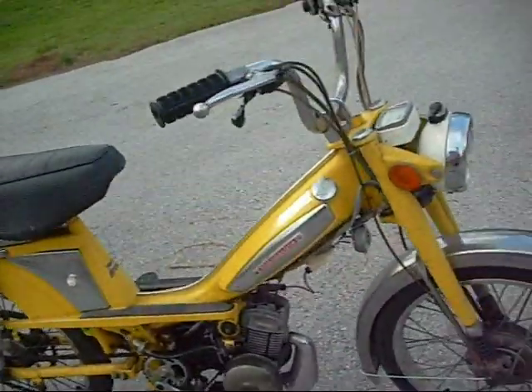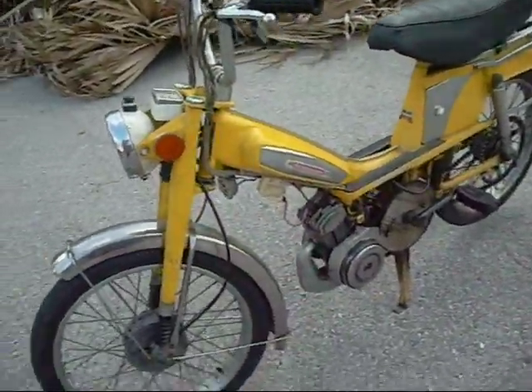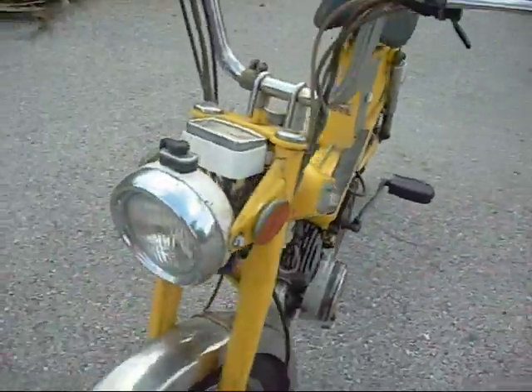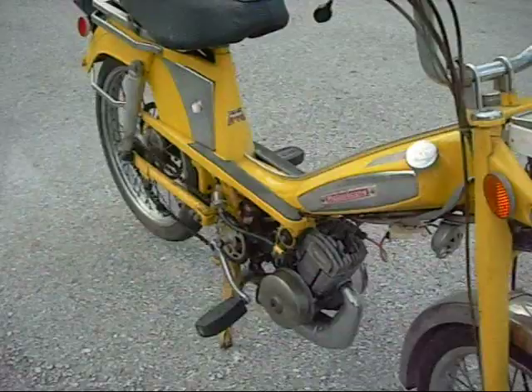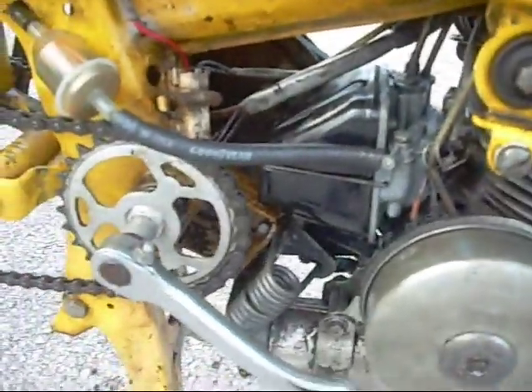It had a couple of problems. I bought it off a guy for 200 bucks and he had left it sitting for quite a few years, so it had the usual problems. The carburetor was all gummed up. Clean that out — easy one, those separate float chamber carbs. Clean that out, no big deal.